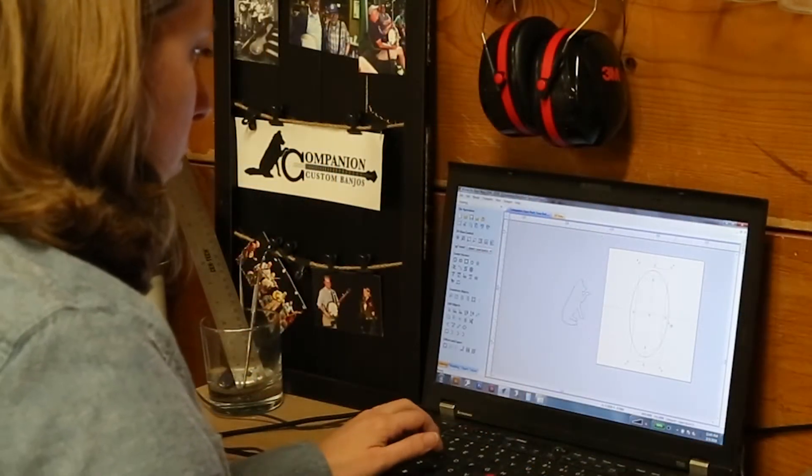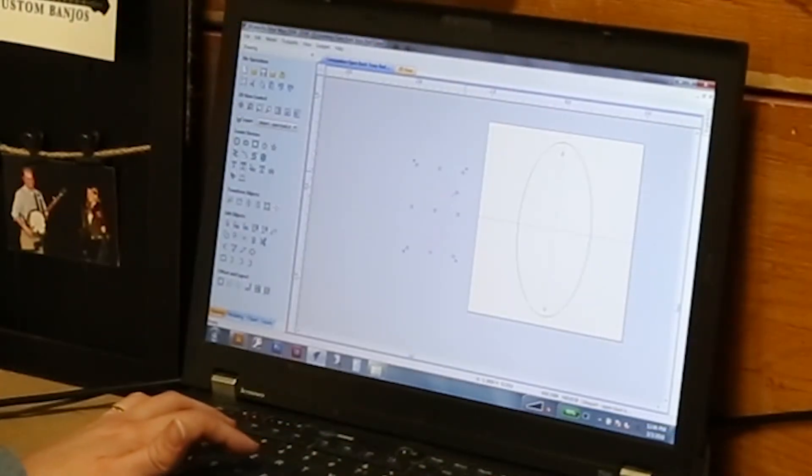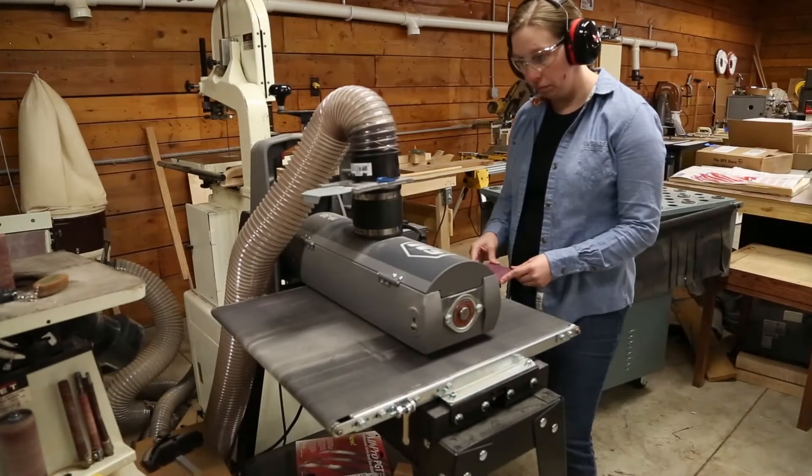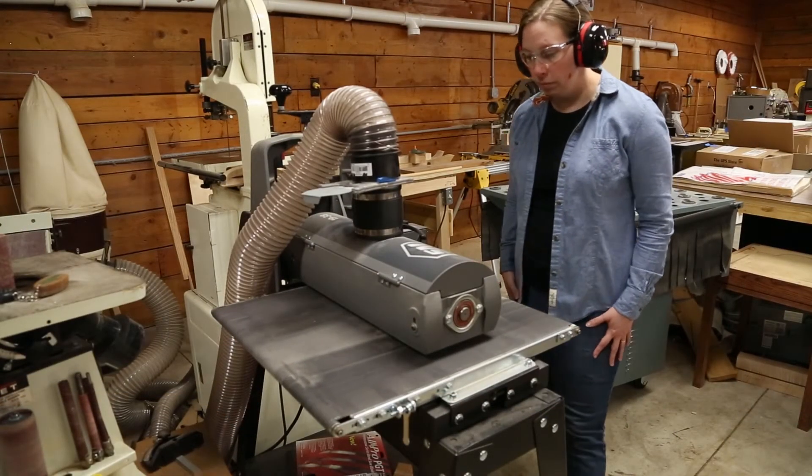Once the concept is finalized with the customer, the design is specially prepared for cutting on the CNC machine. We had some leftover purple heart from a previous project, so I thinned it down to the proper thickness using the drum sander.